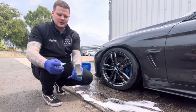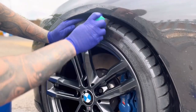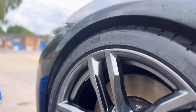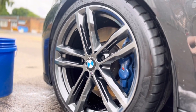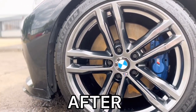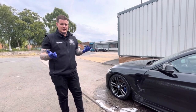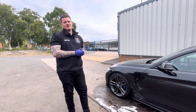Pop a couple of pumps on and that's it — that's how to clean and protect your alloy wheels in just a few easy steps. All of the products we've used in this video will be down in the description, and if there's anything else you want to see, let us know in the comment section. See you soon.